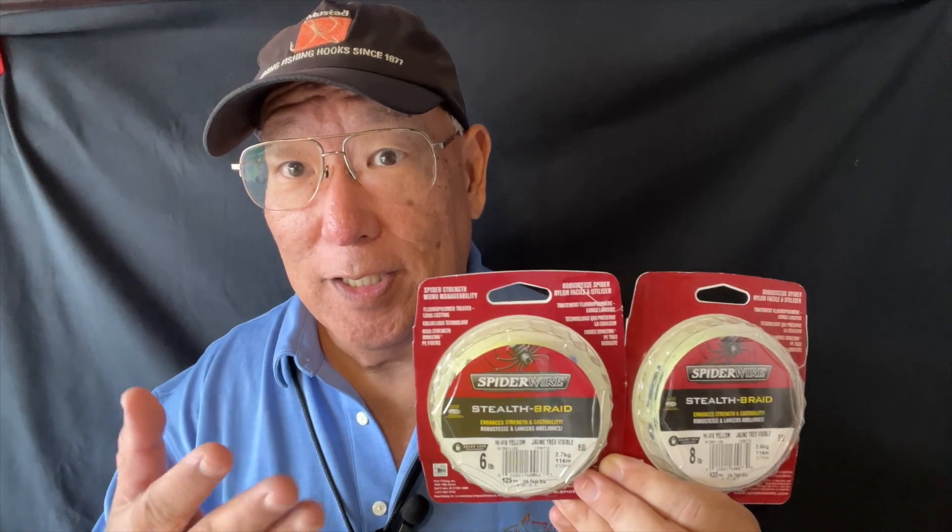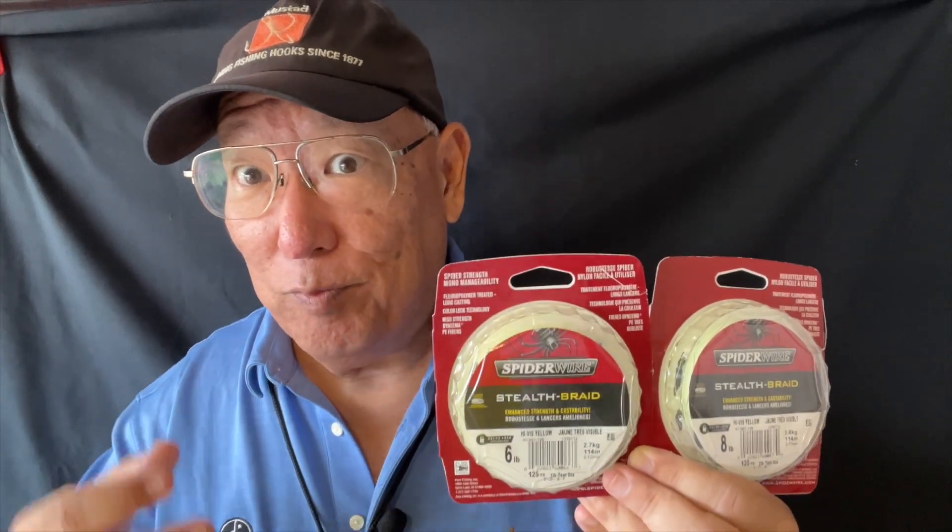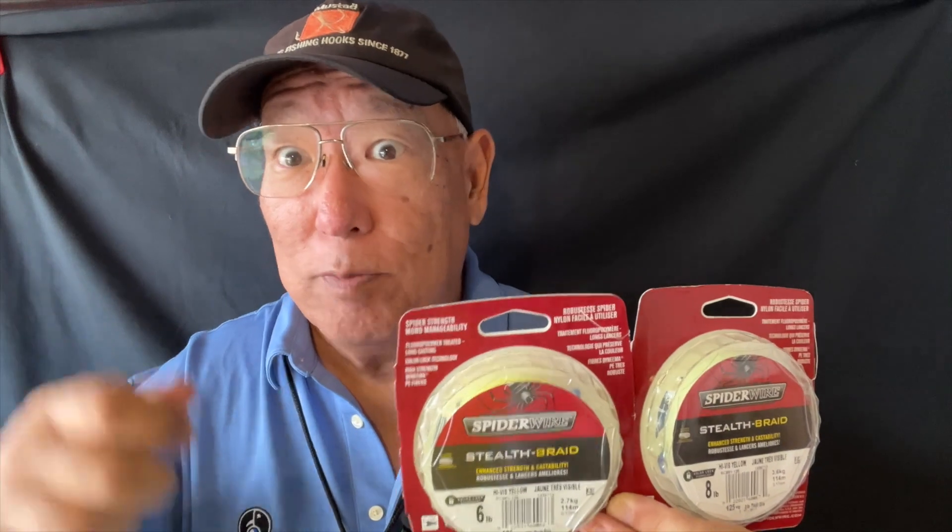That chemically treated line will also help prevent the line from digging into the spool, which you sometimes get with cheaper lines. It negates that build-up of line digging in — so when that happens normally, when you cast, you don't get stuck.